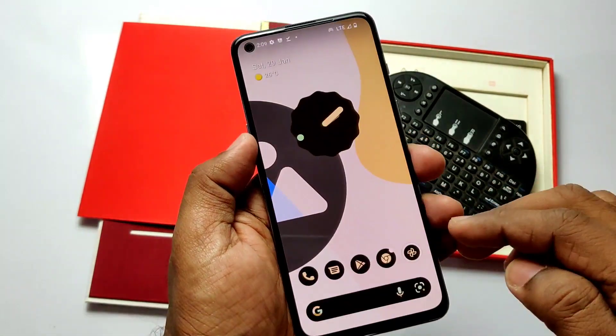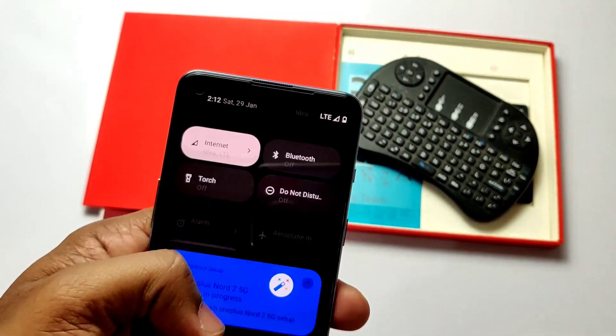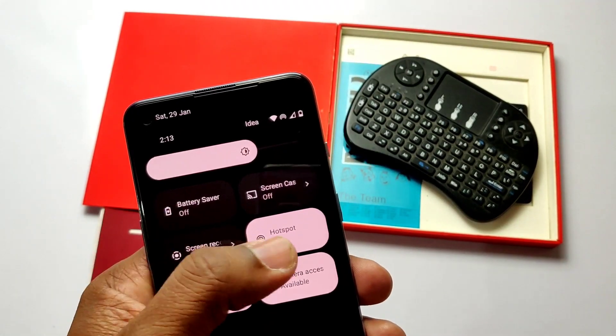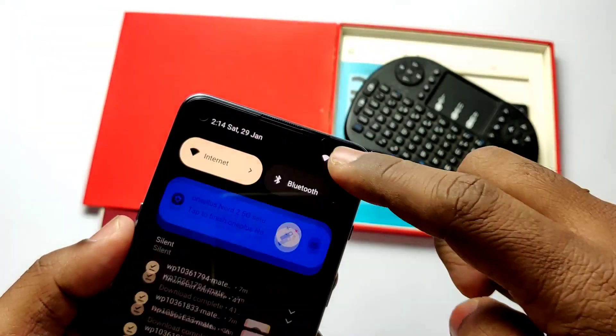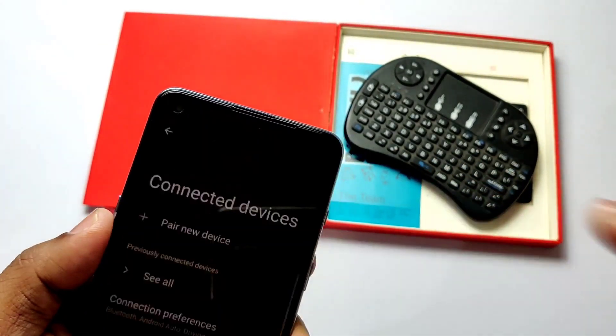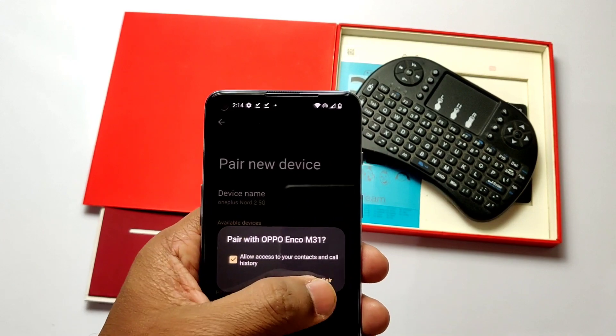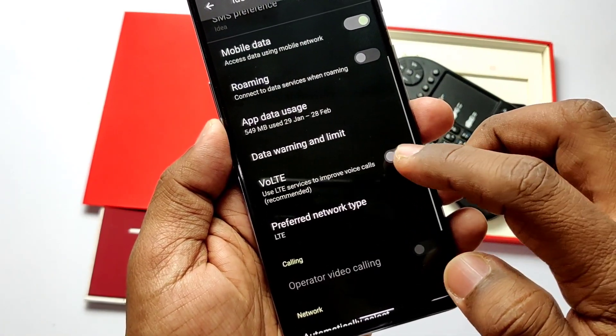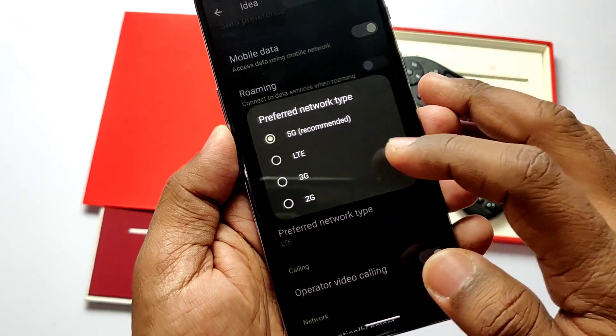Let's check what's working. Wi-Fi is working and connecting to networks. Bluetooth connection is also working; audio via Bluetooth is working without any tweaks and supports high-definition audio profiles too.